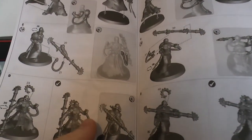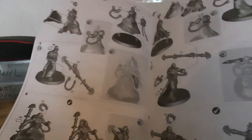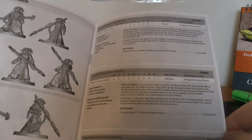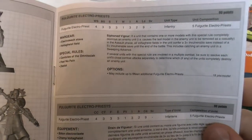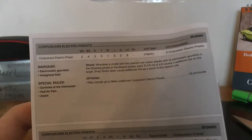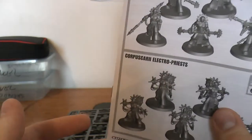Looks like it'd be relatively easy to do. And that's the older rules there. Here are the ones for the other guys with the fist weapons. There's their rules — and that's for 7th edition, so the current rules will be in Index Imperium 2.